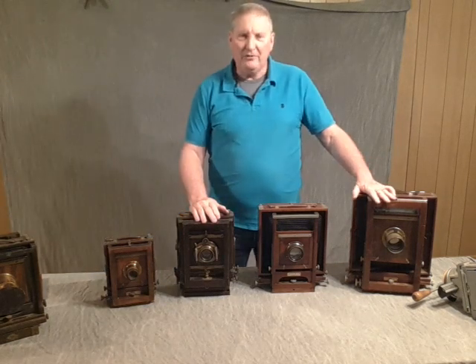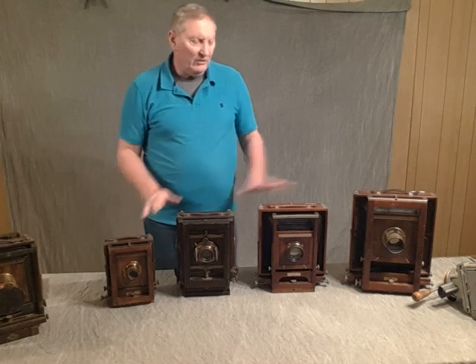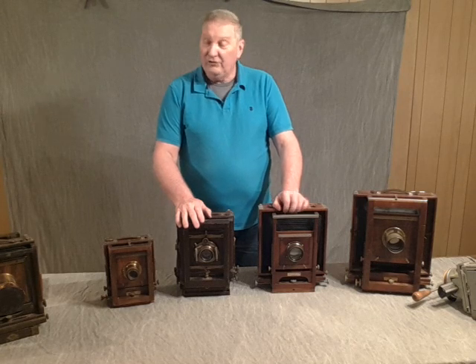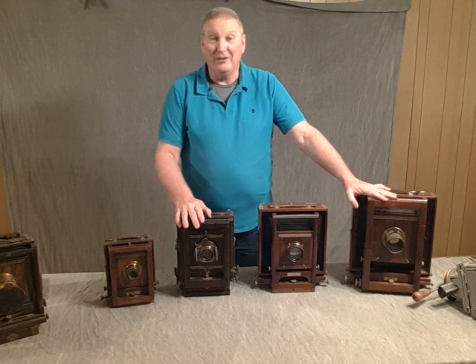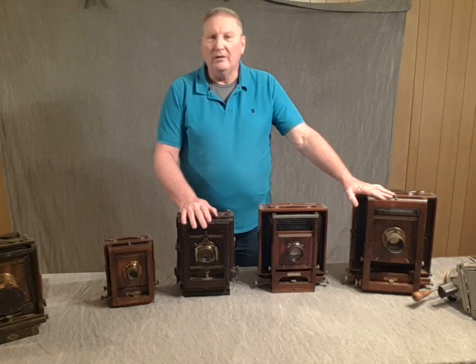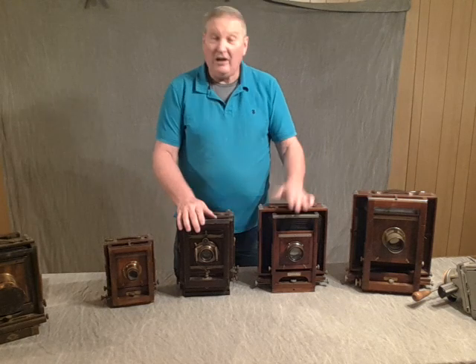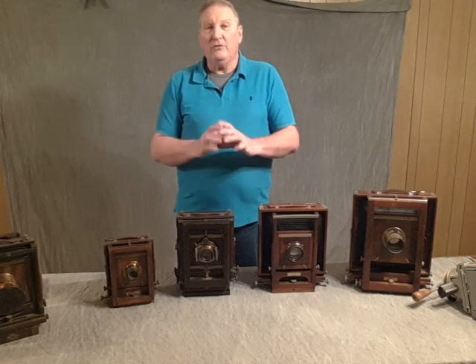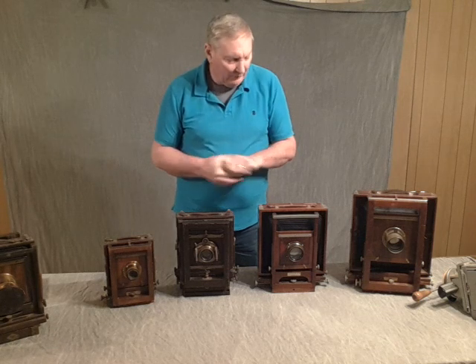Here I've got an eight by ten, a six and a half by eight and a half, five by seven, and a four by five. Essentially these cameras all operate the same way. The big difference is each will have a learning curve. The eight by ten will require a lot more handling — they're a little heavier and will take a lot more chemistry. Beautiful format. I'm working right now on an 11 by 14 with a holder for it. Smaller lenses let less light in, but the weight factor is also involved.